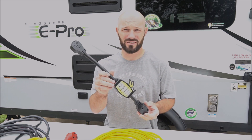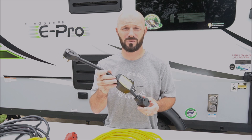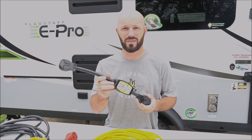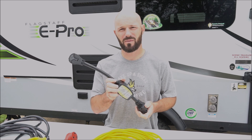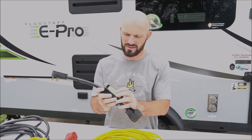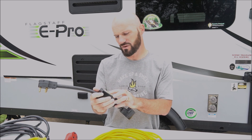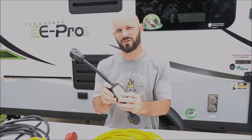The first thing you need to get is a surge protector. We actually bought this from the dealer directly, so we didn't even leave the dealer without this. This will protect surges from coming into your camper and ruining your electronics. It also has other things it checks — for instance, if there's an open neutral, open ground, reverse polarity, or if there's no power.